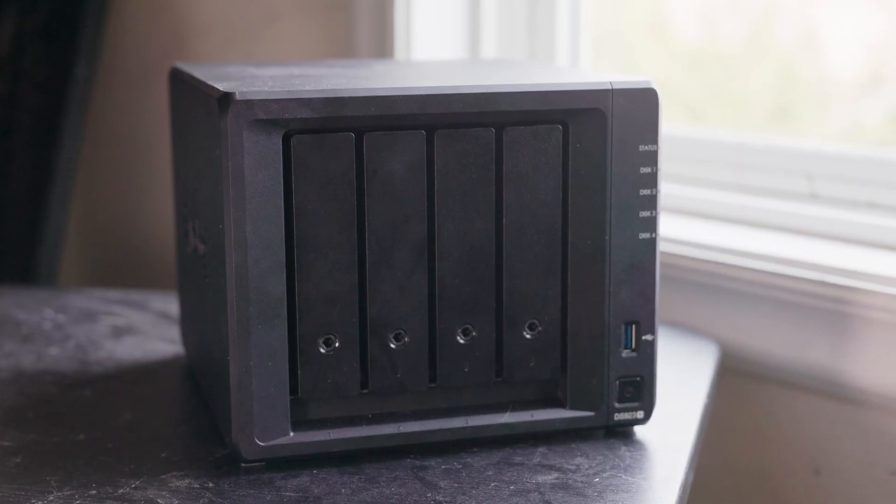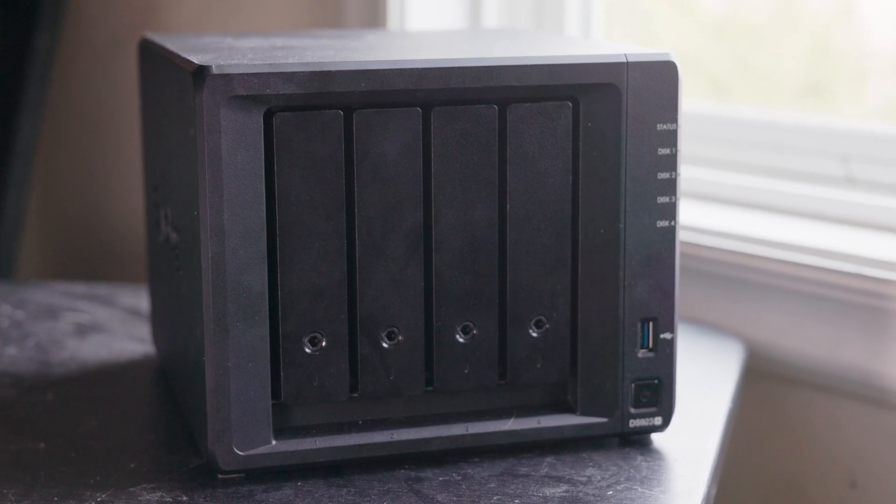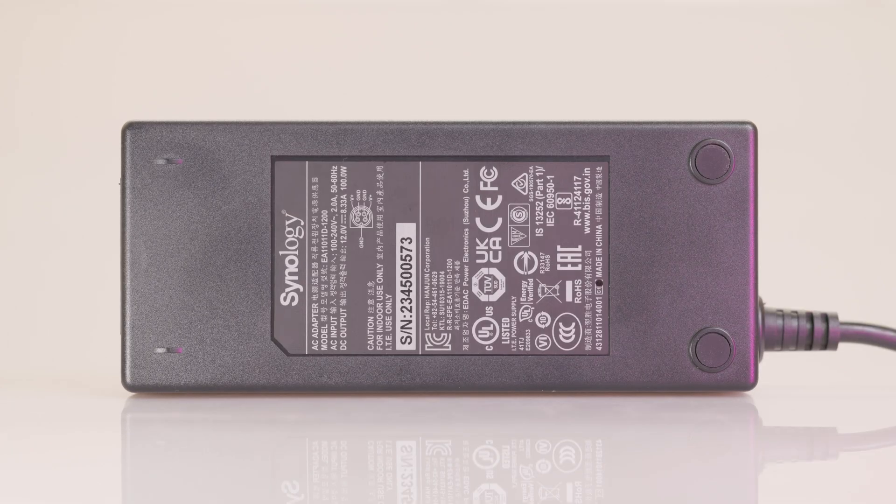Hardware-wise, this system is a compact NAS and about as small as you can get for a 4-bay NAS. It's relatively unintrusive, taking up a fairly small amount of space with a reasonably small power brick and relatively low operating noise. It's audible at short distances, and you can hear hard drive seek noises with some drives, but generally it blends into the environment of most rooms.